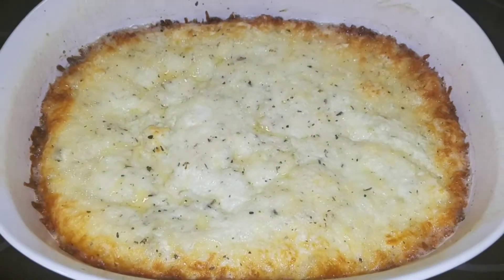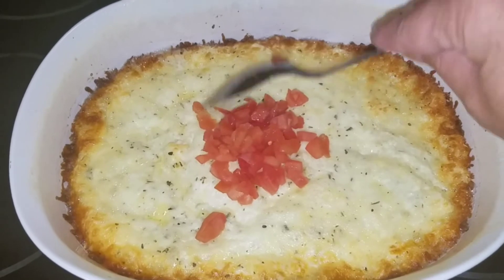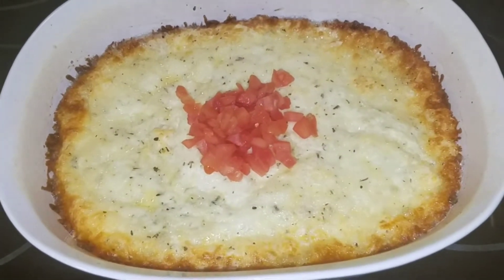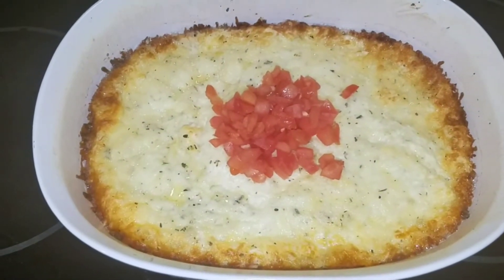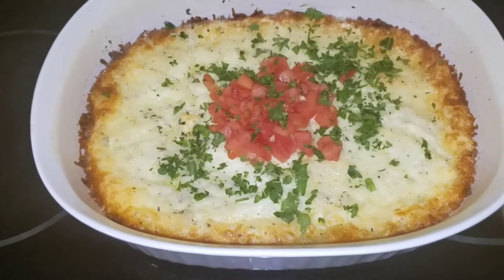Once it's out of the oven it will look like this. Then I just add some diced tomatoes on the top. Then you are going to cut up some parsley and just put it over the top to make it look super pretty.